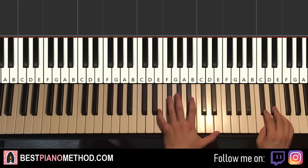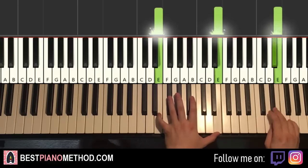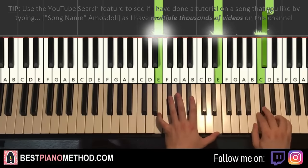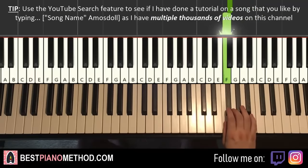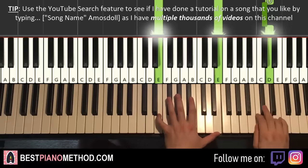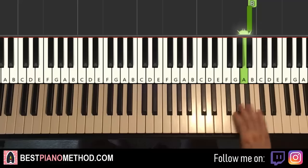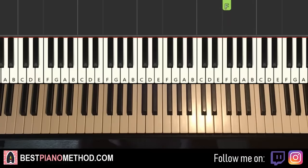Let's go ahead and put it together. The first note on both hands goes together — just like that. And that's that.